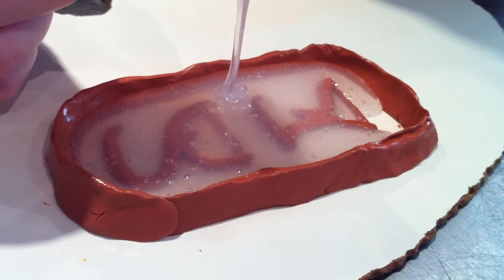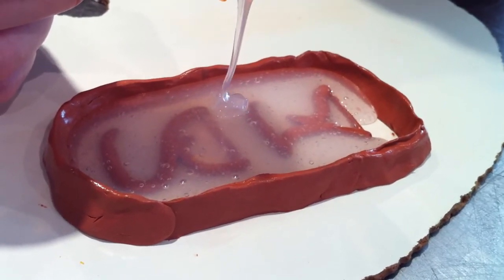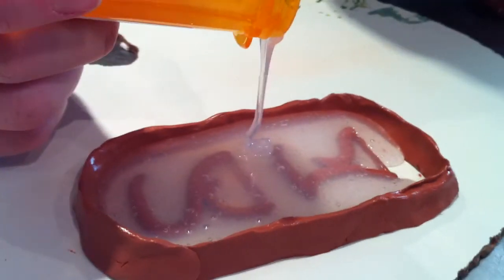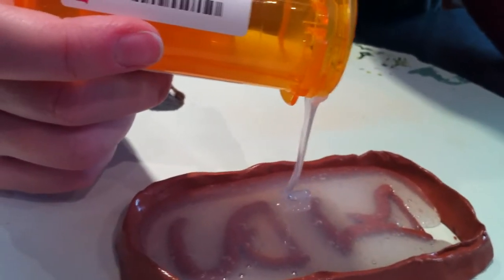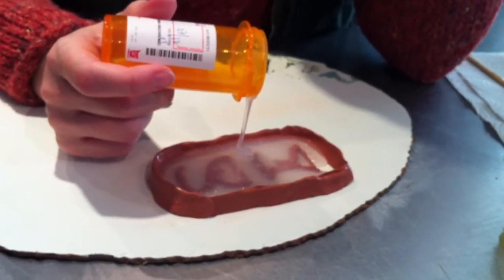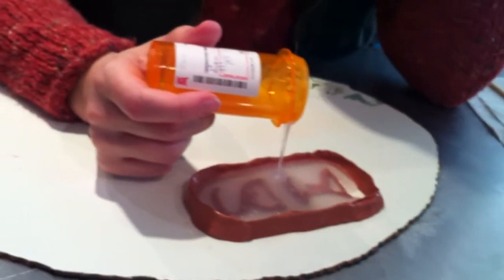Is it called Dragon Skin because of a higher heat tolerance? I don't know why it's called Dragon Skin. You could write to Smooth-On and ask.